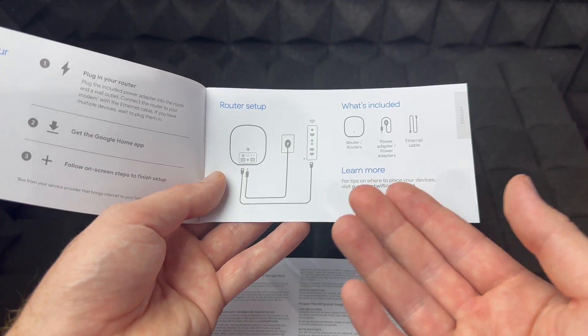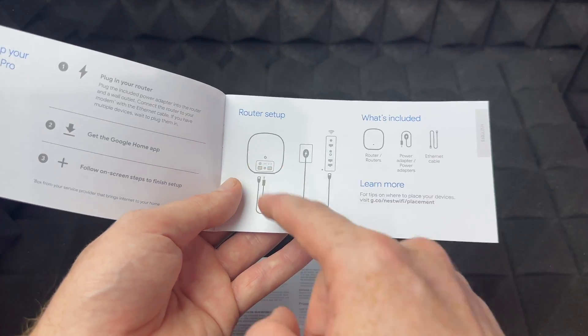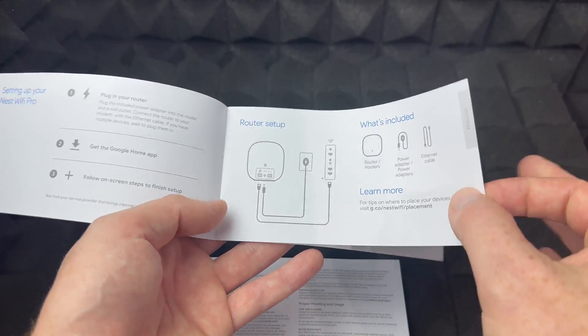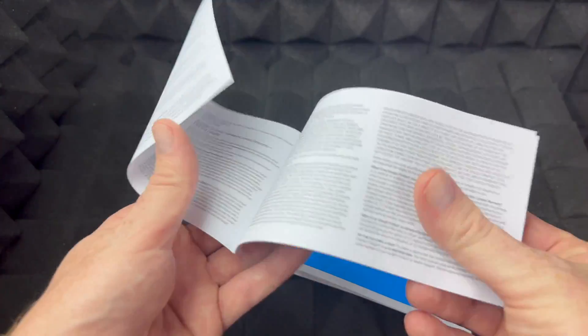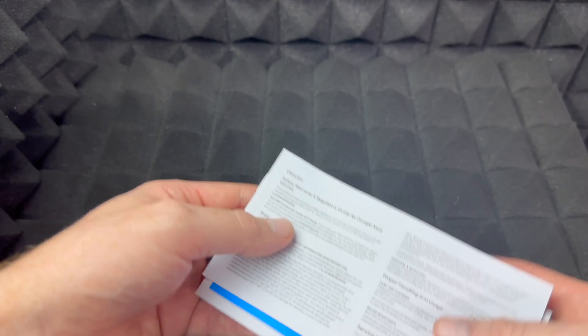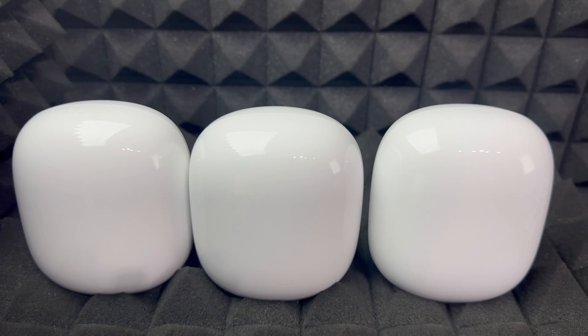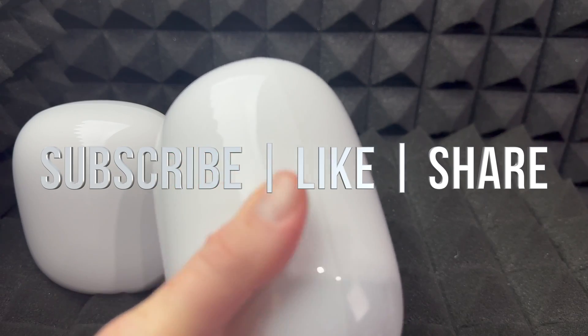The setup is really basic: you just need your power, connect this router to your modem — or a modem-router combo — and then do the whole setup from the app. That's why the manual is so minimal. Here they are once again — they're pretty heavy, so for those thinking of mounting one on a plug, it will most likely fall off unless you have something solid to hang onto. That's it for this video — if you have any comments or questions, write them in the comments, don't forget to subscribe and like, thank you.